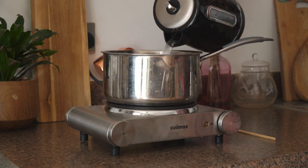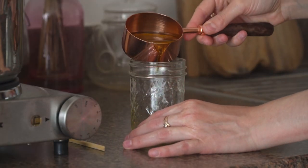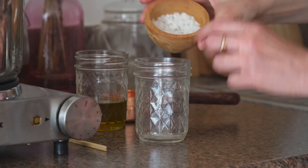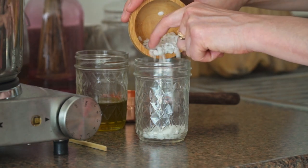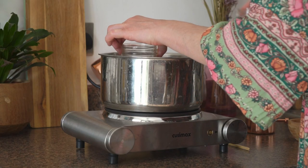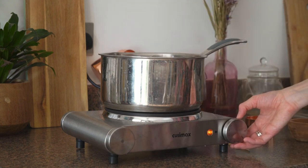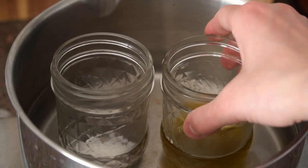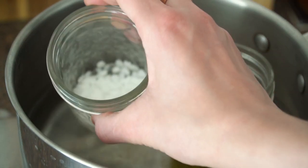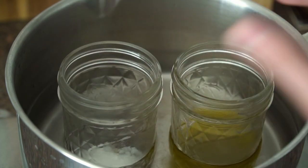Now take a pot and add some cold water. Then take two separate heatproof jars — in one of them pour in the herbal oil, and in the other add your beeswax, or in my case soy wax. Put both these jars into the pot of water and heat the pot on a medium heat to create a double boiler situation. In here I have my calendula and rose oil, about half a cup, and in here I have my soy wax pellets which are going to melt down, and then the oil is going to come to temperature and then we're going to mix them both together.